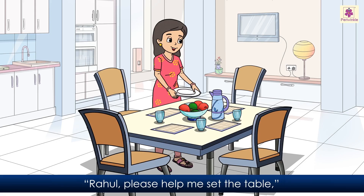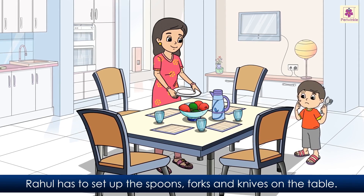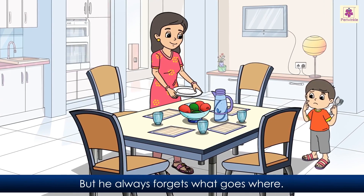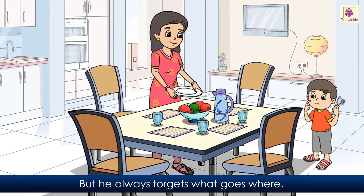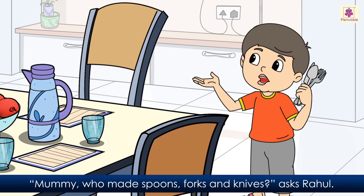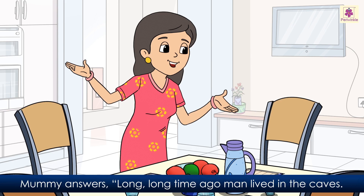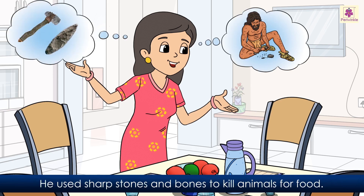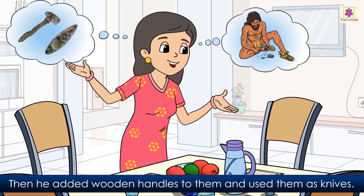The story of forks and spoons. 'Rahul, please help me set the table,' Mummy calls out from the kitchen. Rahul has to set up the spoons, forks, and knives on the table, but he always forgets what goes where. 'Mummy, who made spoons, forks, and knives?' asks Rahul. Mummy answers: 'Long, long ago, man lived in caves. He used sharp stones and bones to kill animals for food. Then he added wooden handles to them and used them as knives.'